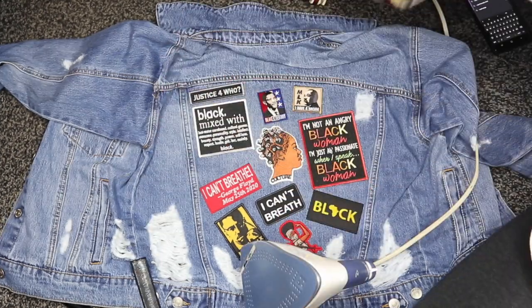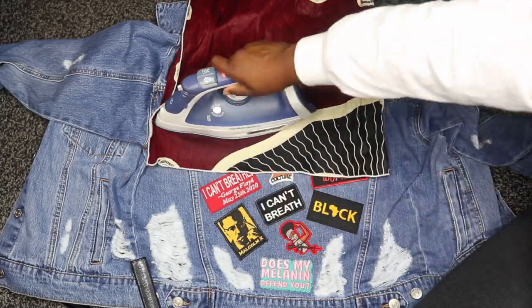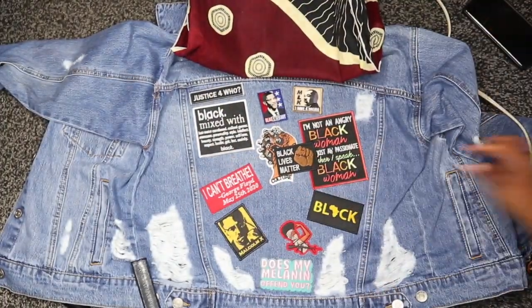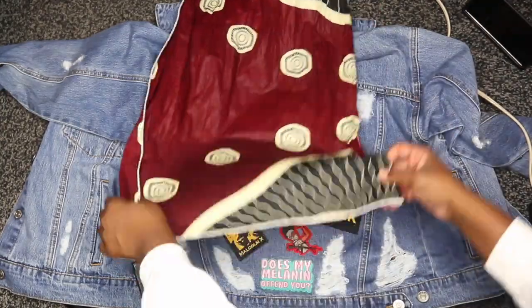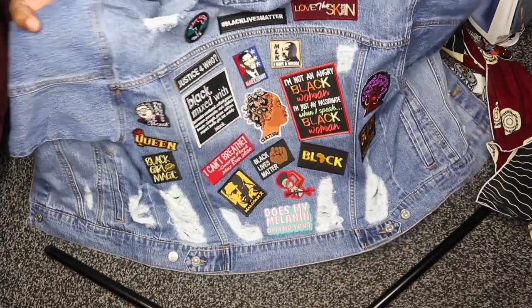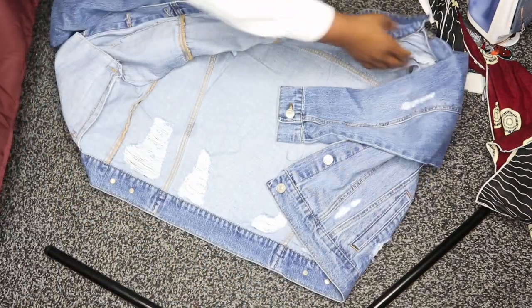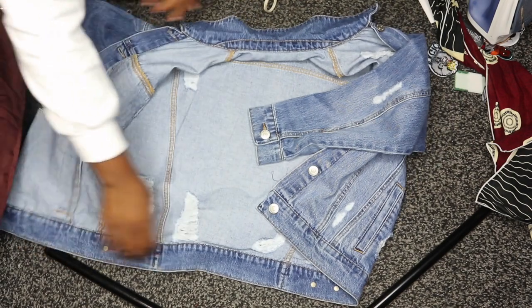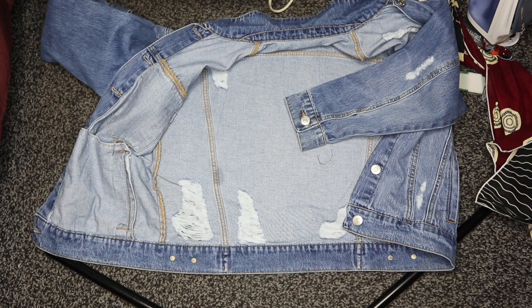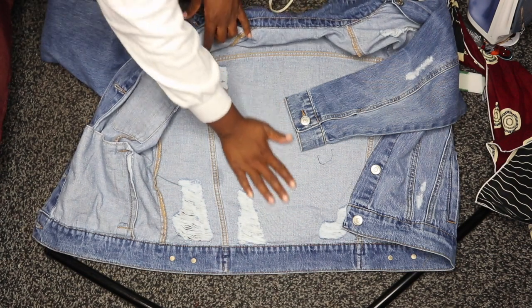If you notice that one of the patches is spelled incorrectly — yes, mine said 'I can't breath' instead of 'I can't breathe' — I quickly removed it. Thankfully it wasn't completely adhered, and I replaced it with another patch that fit in the same area. This is what the back of my jacket looks like right now. I'm going to flip the jacket over and iron on top of it a little bit more so those patches adhere even better.